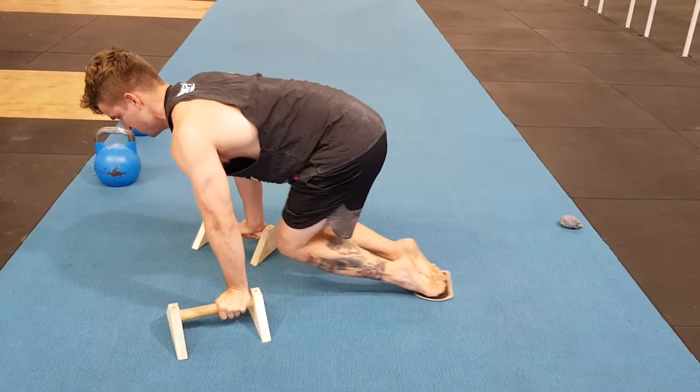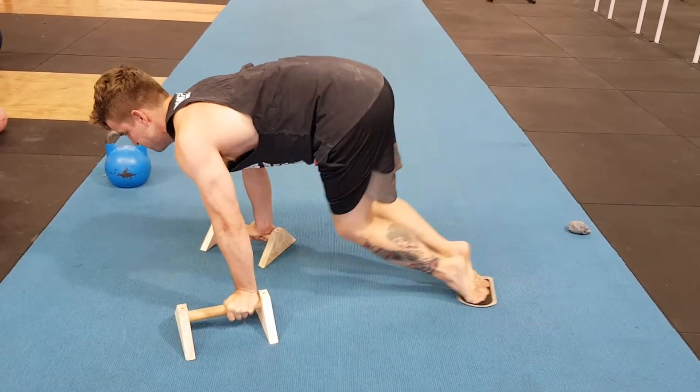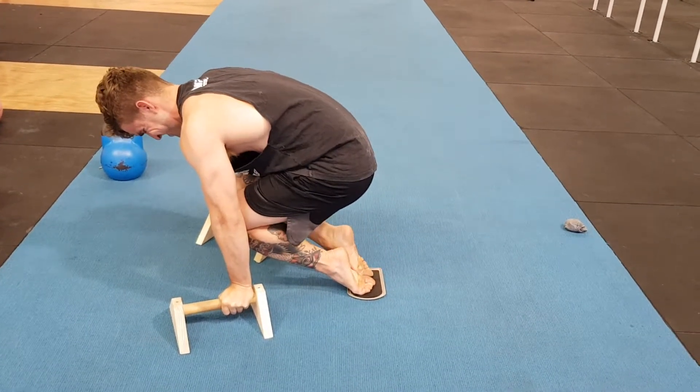Go for rep two. Good. Retract. Protract. One, two, three. One, two, three.